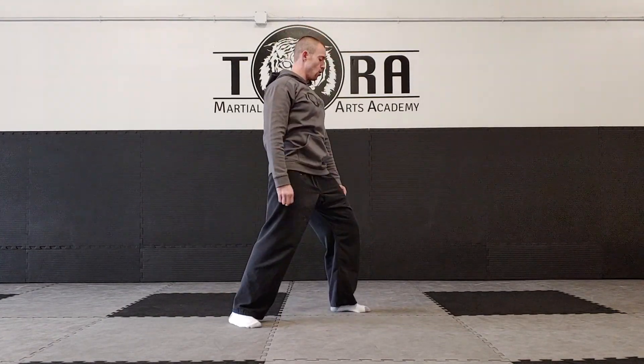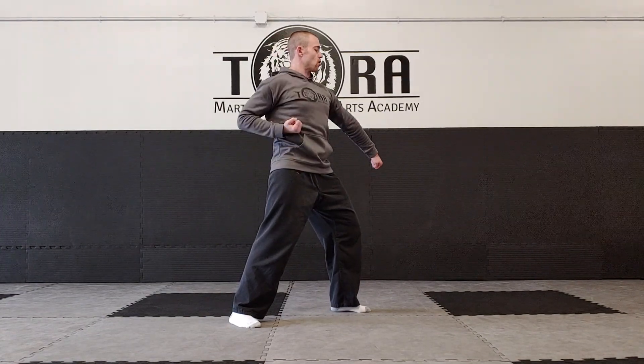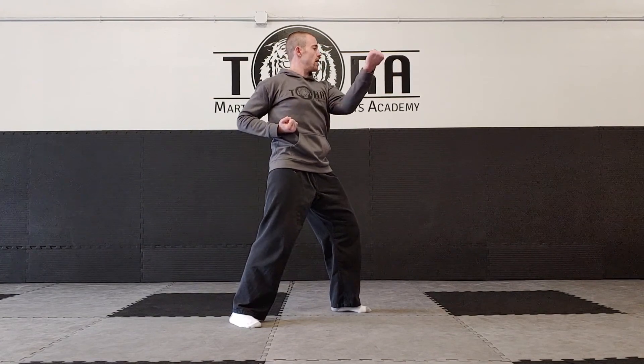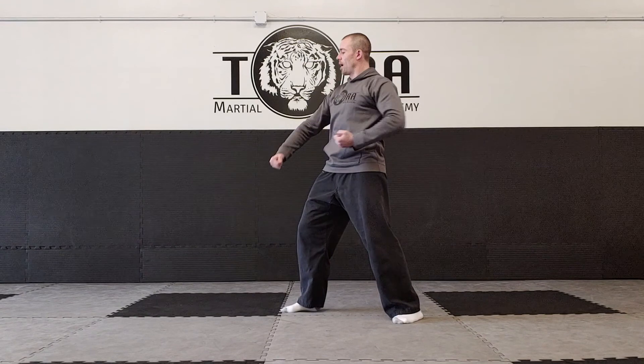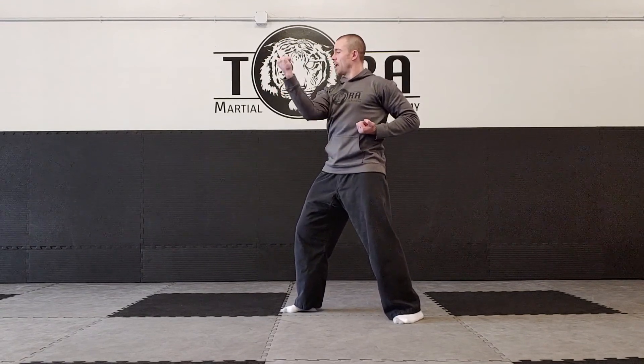Let me show that from the side angle. Again, one foot in front, blocking with the front hand: down block, circle it for the outside block, bring it across for the inside block, and the head block. I recommend you go through that maybe 10 times or so on each side — that's a good way to practice the blocks for beginners.